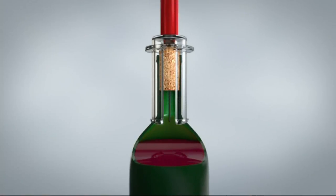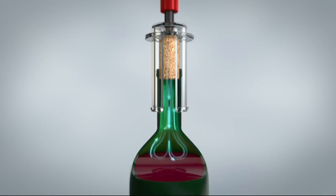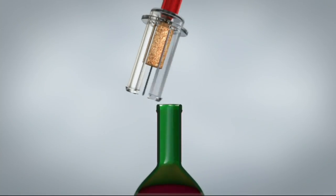You're going to love this item. It is brand new, and this is a gift set. It's called Vino Pop. It's a complete wine opener set.